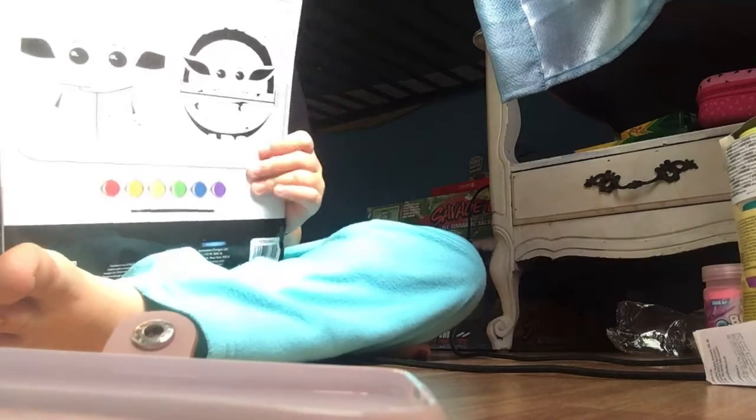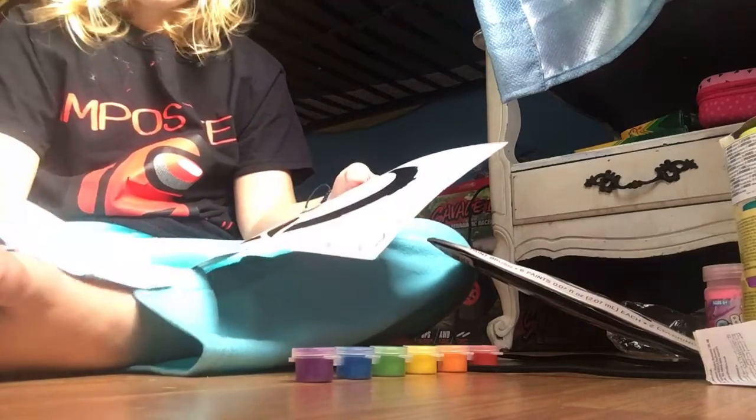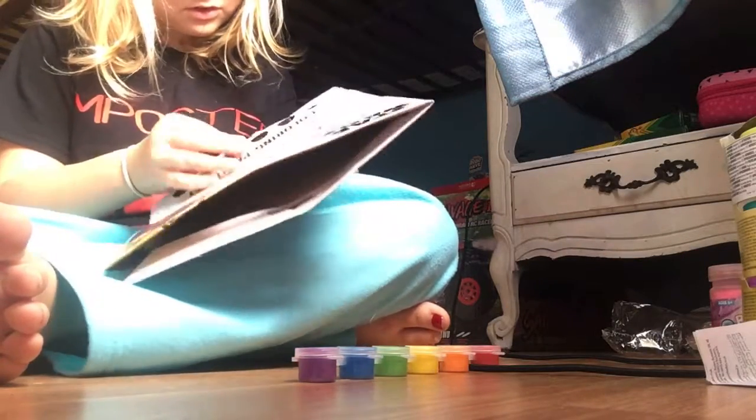So, I'm going to be painting Baby Yoda in this video. If you guys don't know what Baby Yoda is, you are crazy. Baby Yoda is the best thing in the world. There's only two. I'm going to do this one and save this one. Where is it again? It came with a pen — oh, never mind, it's a paintbrush.